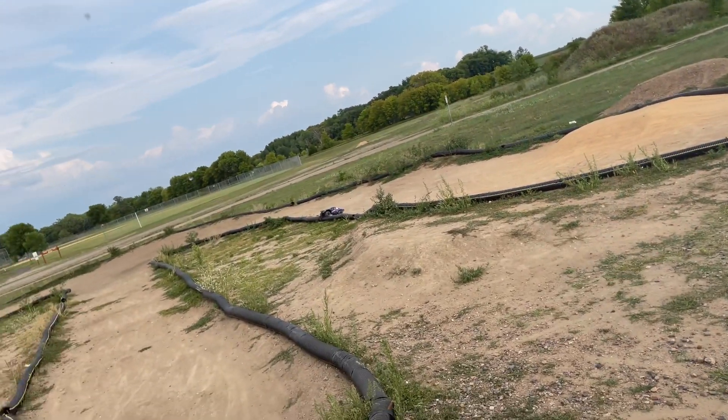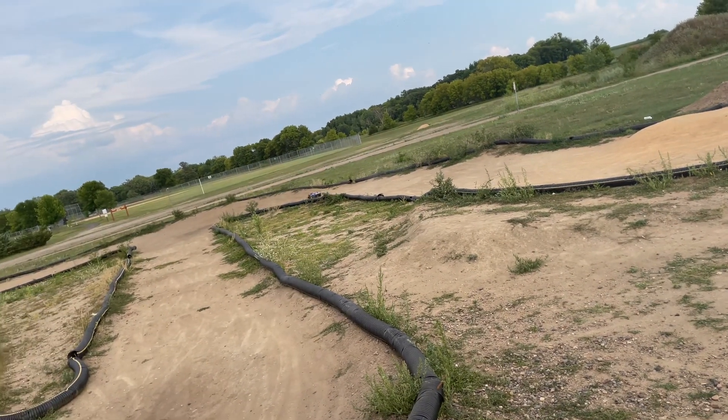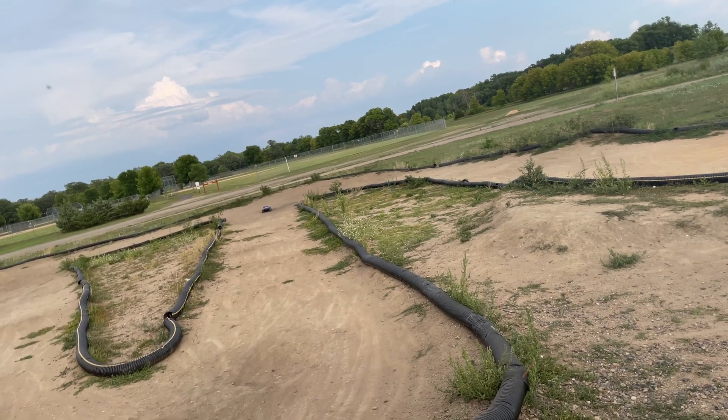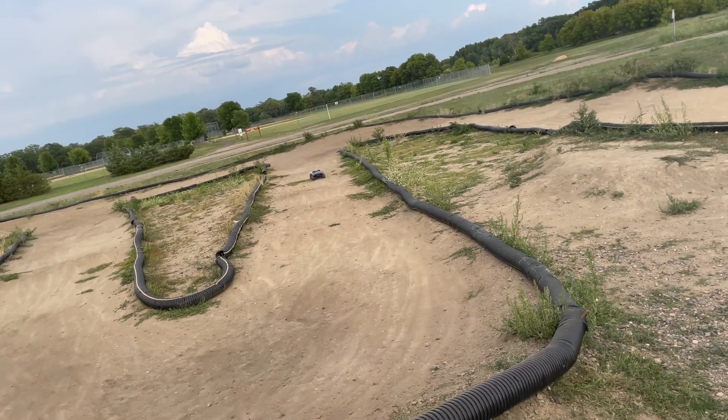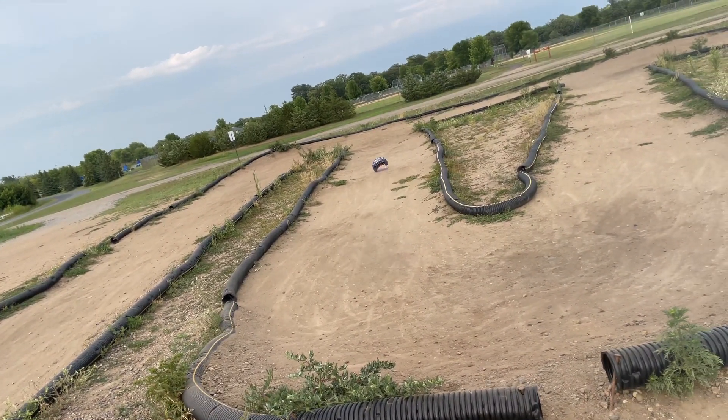It's also kind of difficult to go around it as well, especially on the two-wheel drive, because the turn is so sharp. Not the one that I just made, but the slight turn right after that little tabletop.